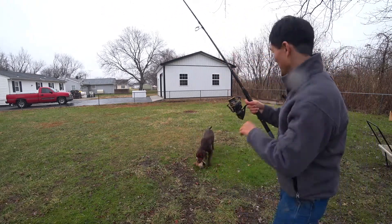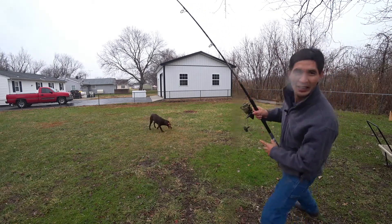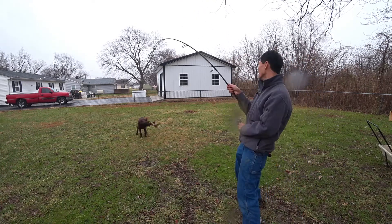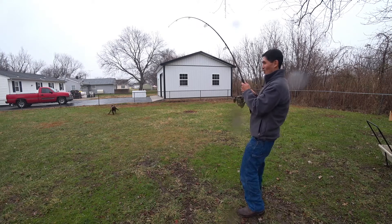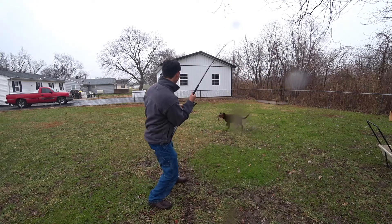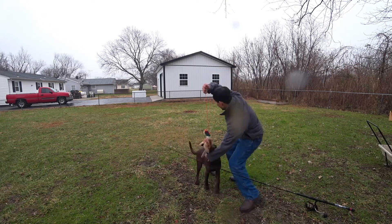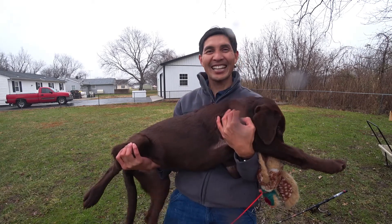This one likes to fight! Oh, it's a good catch — she's gonna get tired at some point. Oh my god, wow!